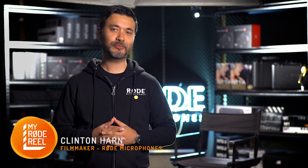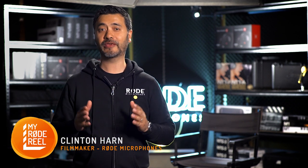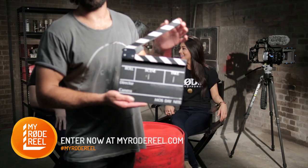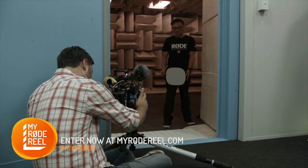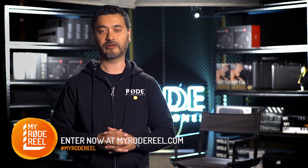In this episode we'll look at a simple tool that you can utilize on set that will make your life much easier once in the grading process. Other than the slate and clapper board for sound sync and visual information, the grey card is super useful when you have to nail your white balance to get color consistency throughout your entire film.